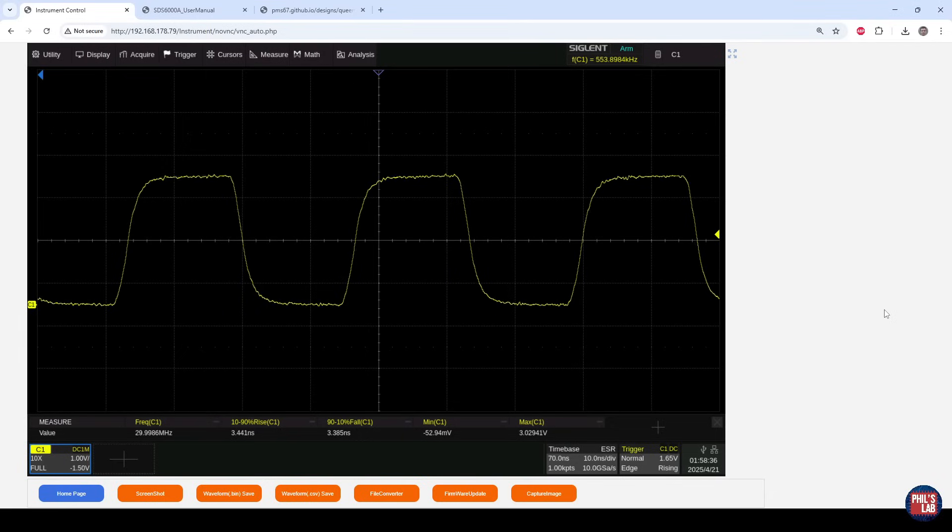With 100 ohms in place, the waveform is actually fairly decent — no visible overshoot or undershoot according to the measurements. However, rise and fall times have increased to about 3 to 3.5 nanoseconds, meaning we've slowed down the edges considerably. So this actually looks fairly decent too, though edges are slower than with 50 ohms.